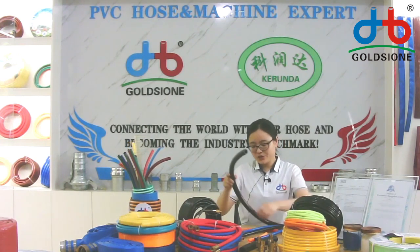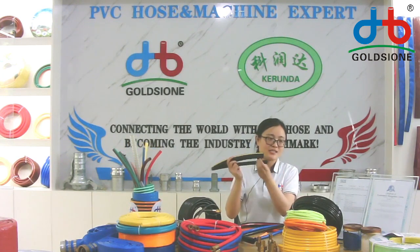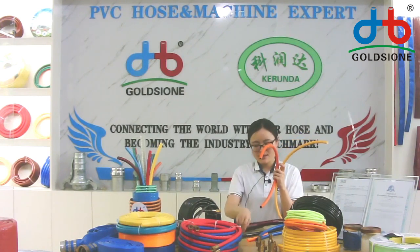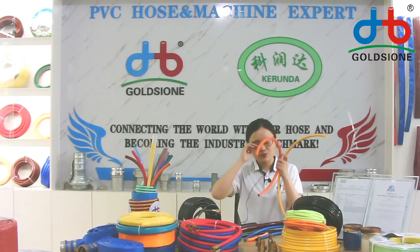We also produce oil hose — black oil hose with smaller size and larger size — as well as spring hose, LPG hose, and welding plane hose. All these types we could produce.